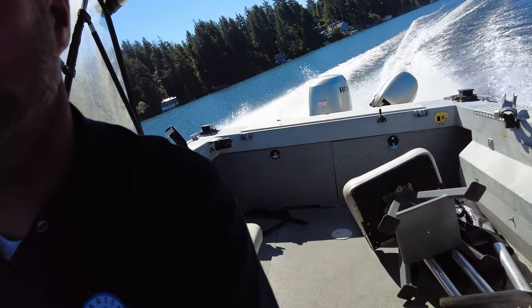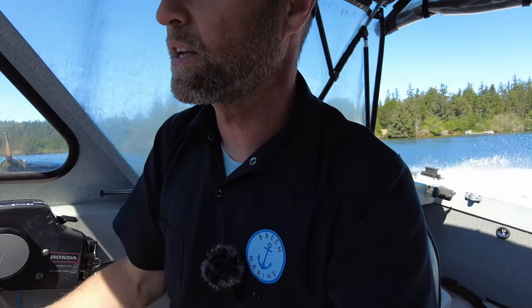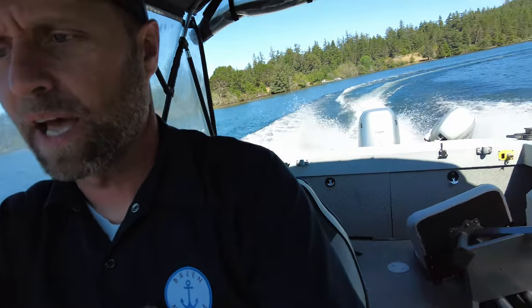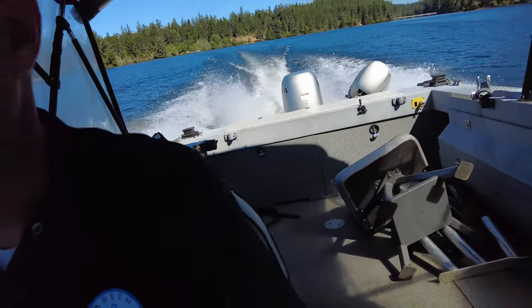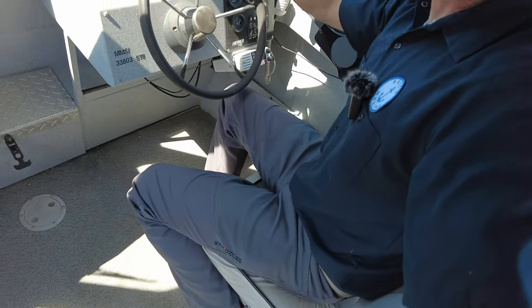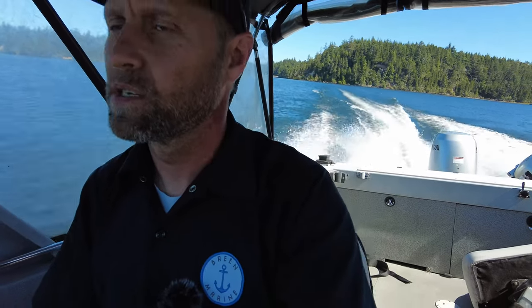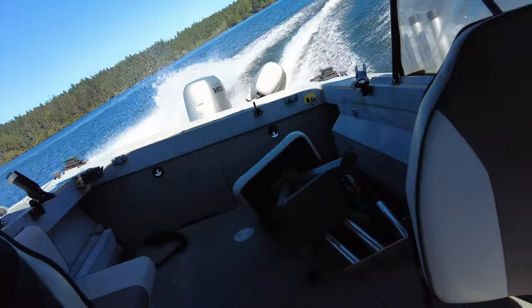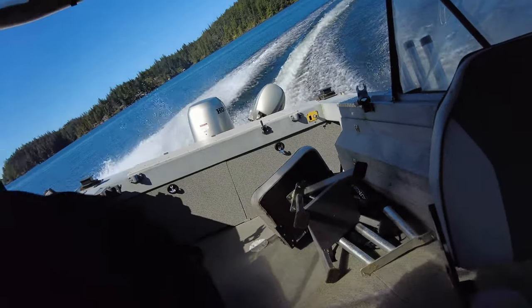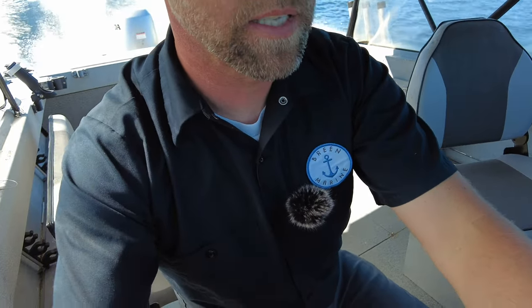We're going into a hard turn here — oh man, yeah, that thing handles wonderful, very responsive. That's at full throttle right there and I'm cutting through the wake, chewing the water up a little bit. I really like the steering of this boat, it's not sloppy at all, it's stiff. I don't have to touch it — it has no feedback at all from the motor. Very responsive. You might hear that rattling — that's that cover rattling. But man, yeah, this boat definitely gets it.